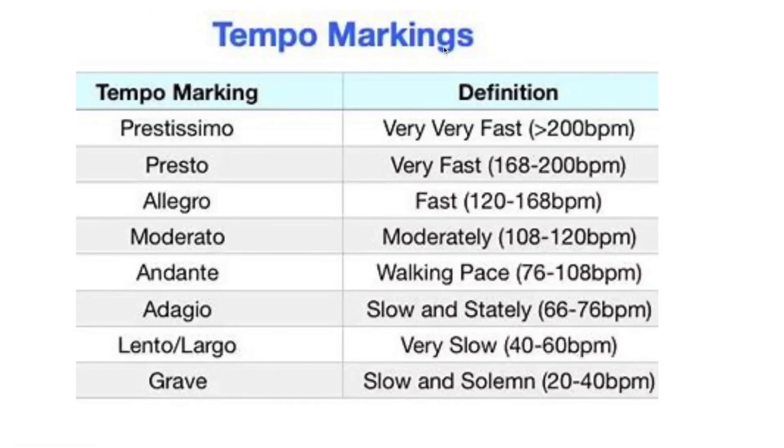Finally, there's tempo. If you see all these Italian terms and feel overwhelmed, don't worry — they essentially just tell you how fast to play. The key term to understand is BPM, which stands for beats per minute — how many beats are played per minute. To keep tempo while playing, you can use a metronome, either a physical one or one found online, which tells you how fast one beat should be.